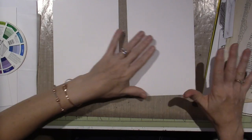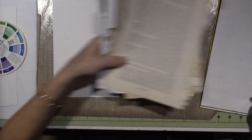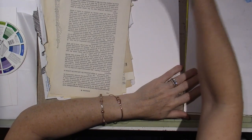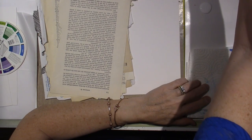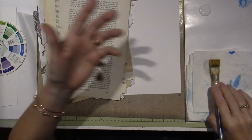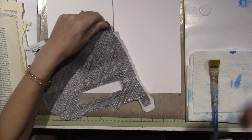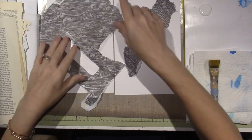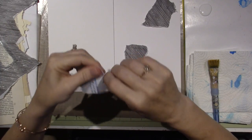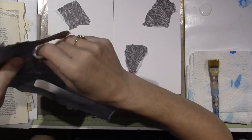We're just gonna get started. The first thing I'm gonna do is some collage. I'm using Mod Podge — you can use matte medium or glue, but I have Mod Podge and I like it. I've chosen only black and white papers, including the inside of an envelope, because I'm gonna add color with paint.